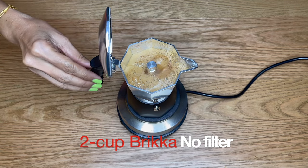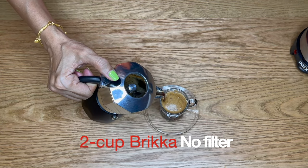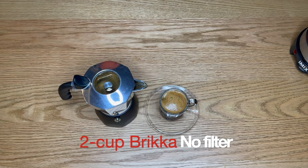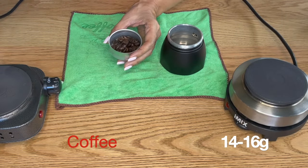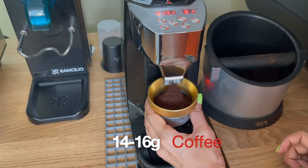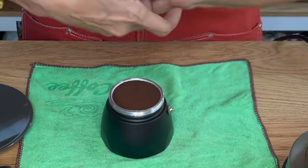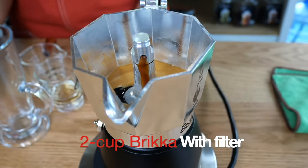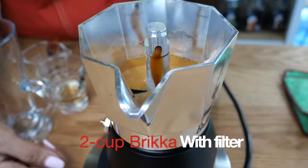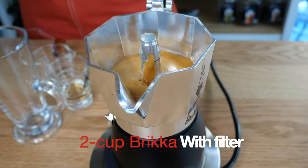Finally, let's look at brewing coffee using the same Moka Pot Brikka with a filter. Again repeating the whole process, except this time we add the paper filter at the bottom of the pot. There goes a beautifully regulated flow of coffee into the pot — smoother, finer crema generated. I also found that the crema stays longer on this one.